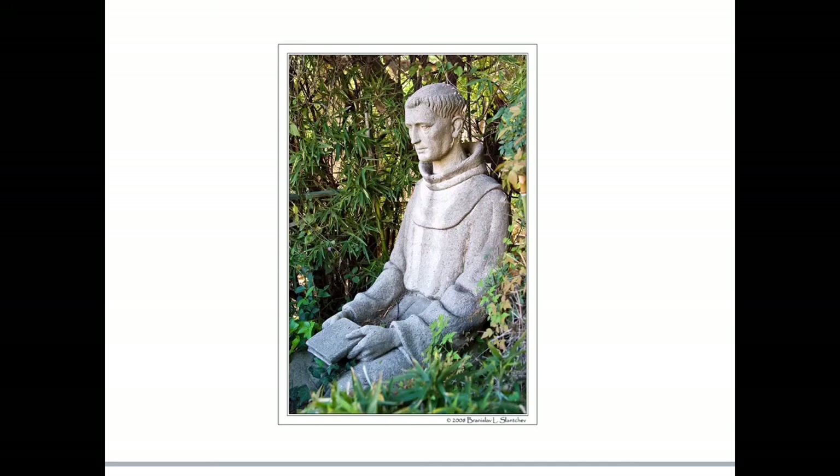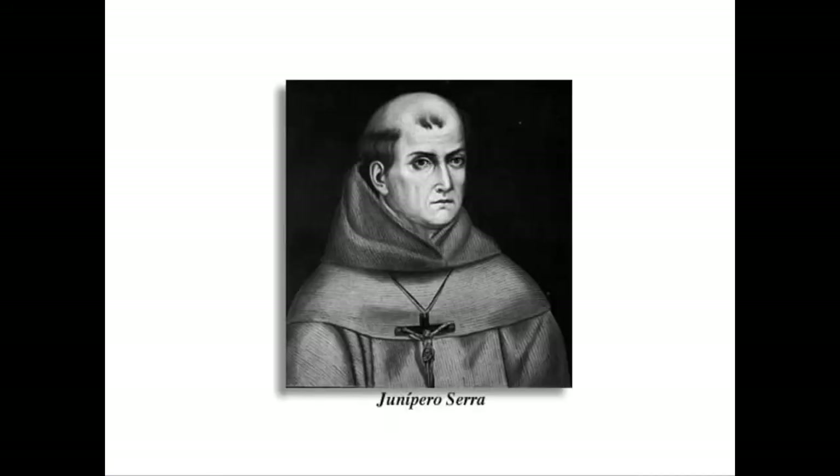One year later, Father Junipero Serra, who was the head of all the missionaries in Alta California, came back to rebuild the mission. He dug up the bells and crosses and formally dedicated Mission San Juan Capistrano on All Saints Day, November 1st, 1796.